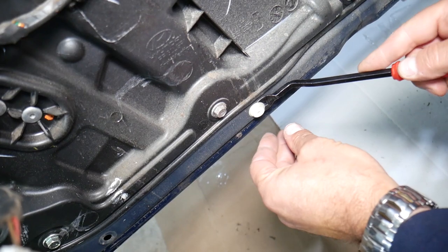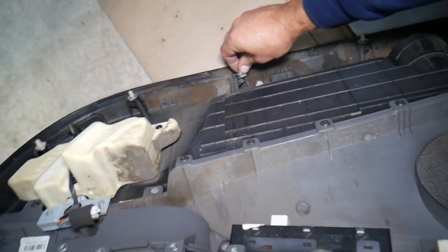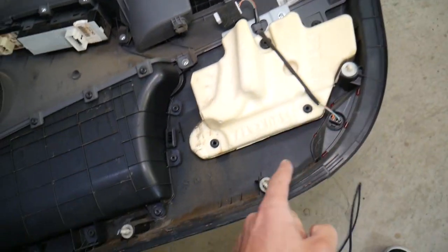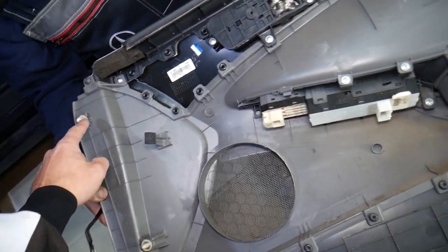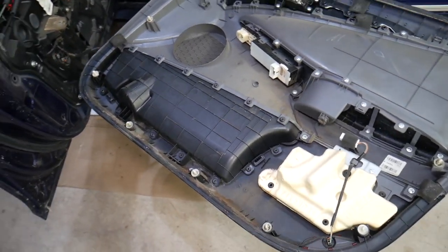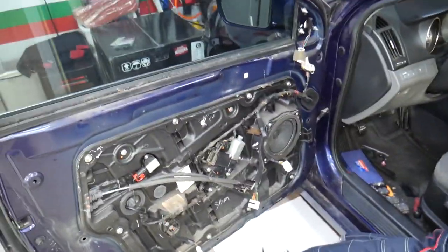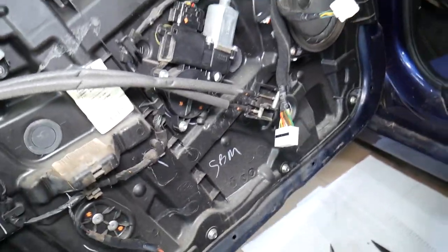The door panel came out just like that. Let's explain where the clips are — a few clips didn't remove cleanly, so get a clip removal tool and install it back on the door panel. There are nine clips total holding that panel. If you need to buy replacement clips, we'll put the link in the description below.